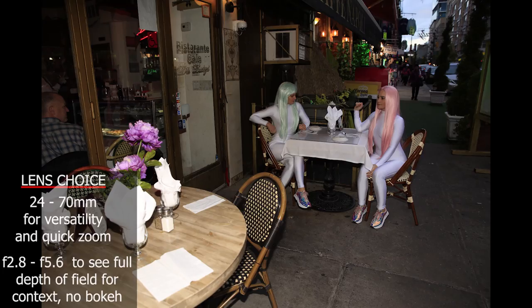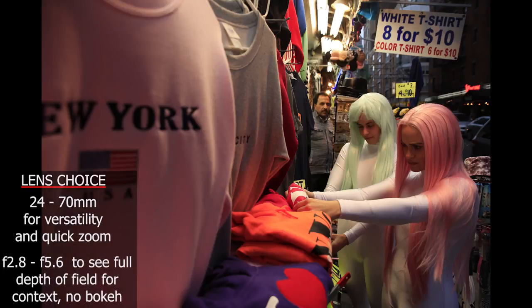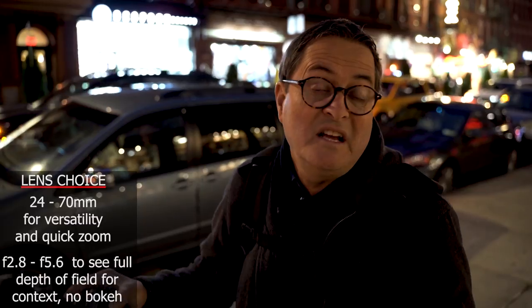I also don't need a 1.8 or 1.2 aperture here — f/2.8 is plenty. I actually want a little more depth of field than that, like f/4.5 or f/5.6, because I want to see into the scene just a little bit. I don't want everything isolated in bokeh — I want it to be contextual. I want to see the world they're living in.